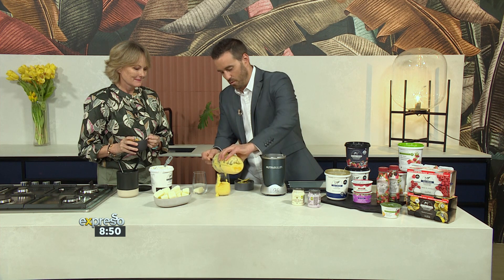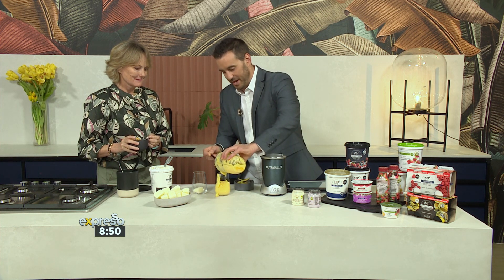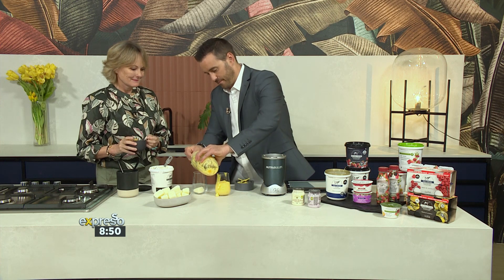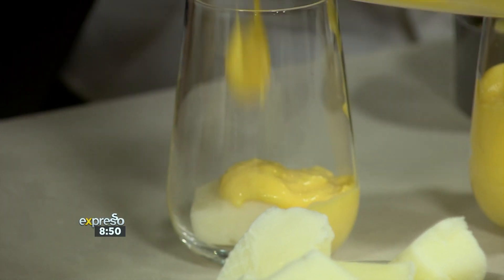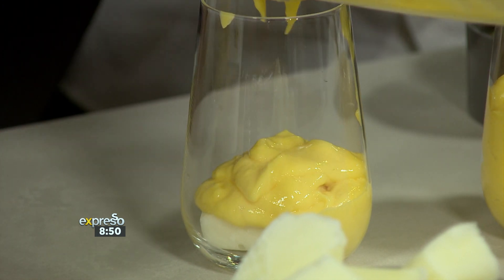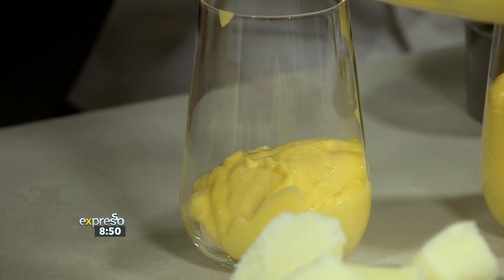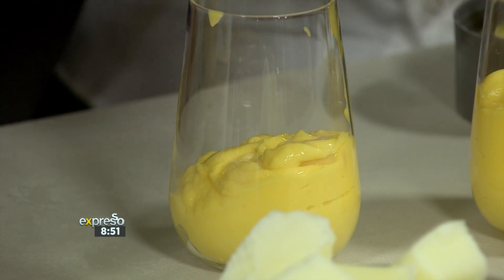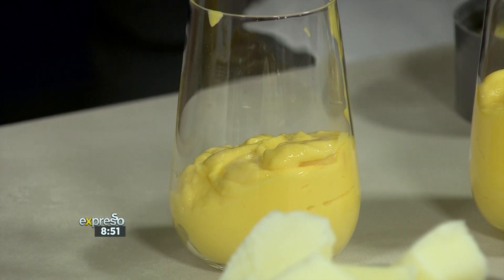We're obviously getting all of the probiotics and the benefits — a great way to start your day. You can obviously substitute in whatever fruit you desire, but the mango I think lends itself so well. Then top it up — we've got some beautiful seasonal, super ripe, super sweet, and delicious nectarines that we've chopped up finely.